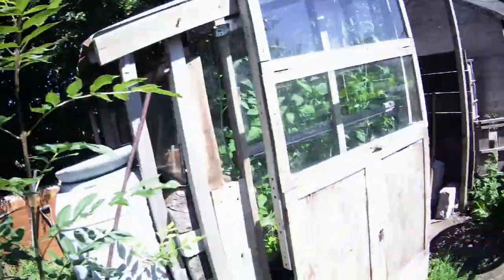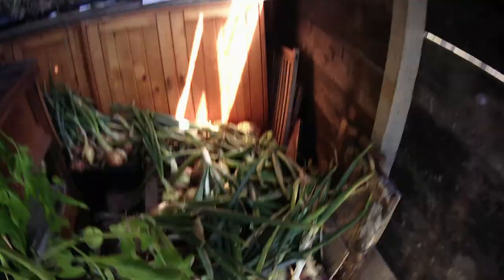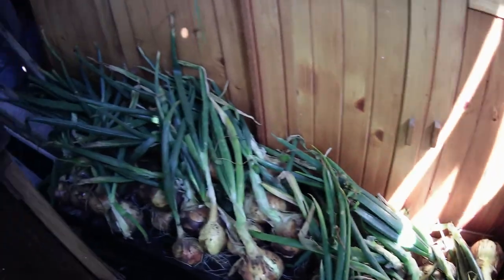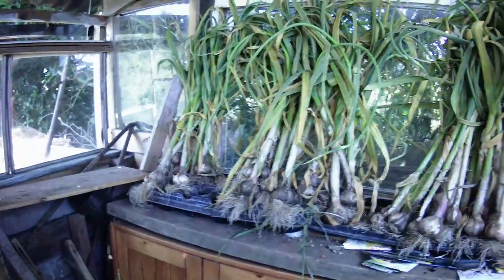As you've stayed till the end, you can look in the greenhouse: tomatoes there, chilies there, and there's the onions. Tomatoes, there's the garlic. That's it.